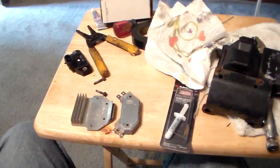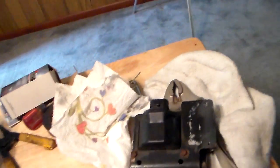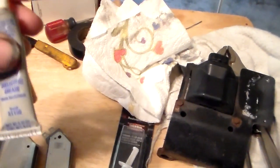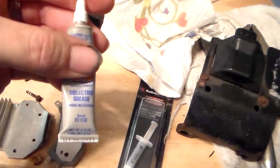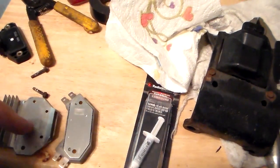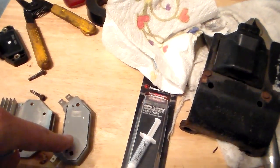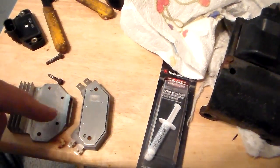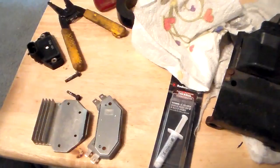So sure enough, I got on the internet and did some research and come to find out this stuff here is dielectric grease — brand notwithstanding — but this dielectric grease is not what you put on the back of modules. I found a couple of discussion threads where people who know about it are saying that's absolutely not what you put on the back of these. It's two different things.